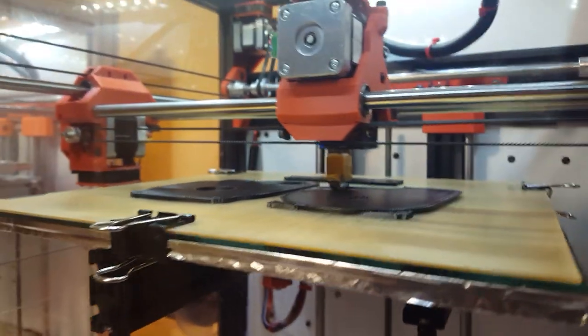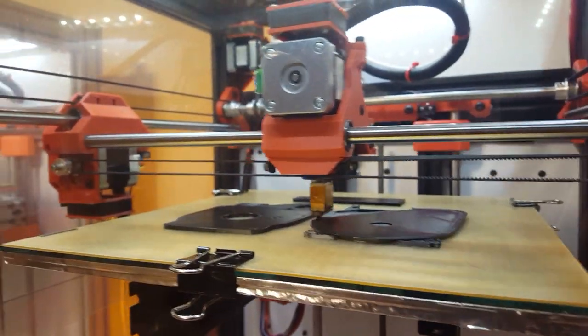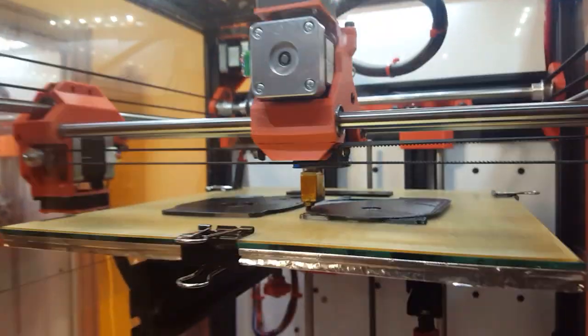I'm currently using the E3D Volcano here, which is really long, so you can drop the whole assembly down for a much shorter extruder.